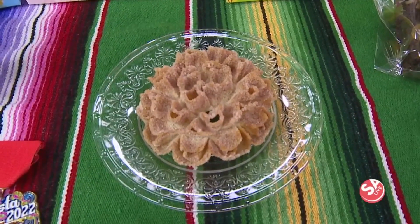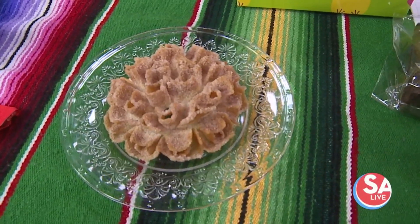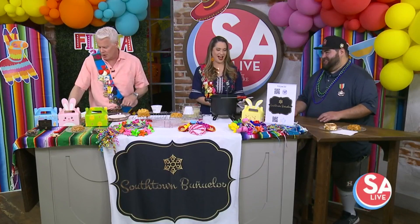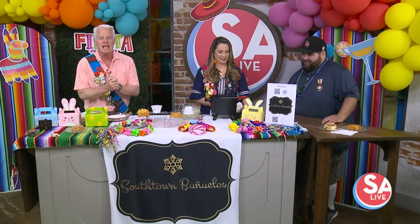Buñuelos are not just for the holidays — they are also a perfect treat for fiesta and any day of the year. We have the owner and the world's greatest buñuelo maker, Southtown Buñuelos owner Art Guiron, here to show us how to make this holiday treat for fiesta, for the day after, for the second Tuesday of the week — whatever, it doesn't matter.